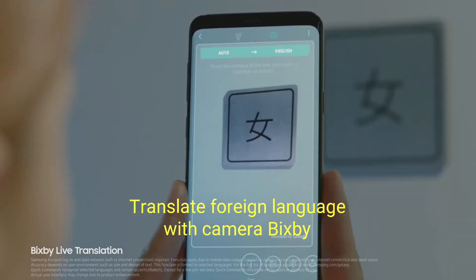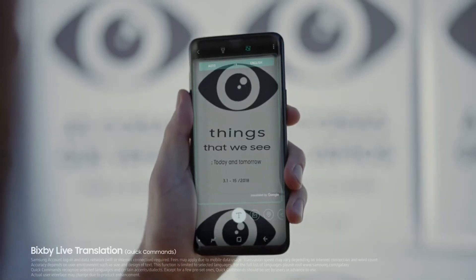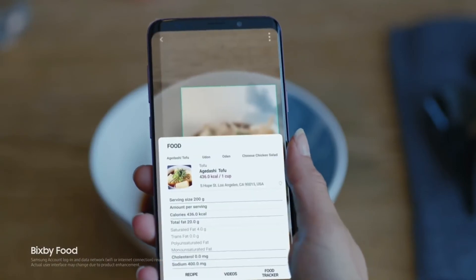We've reimagined the camera so you can reimagine the world around you. Hey Bixby, translate this. With quick command, the camera even responds to your voice. And intelligent image recognition technology works seamlessly within the same app.